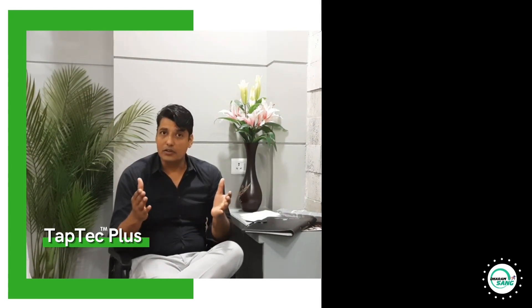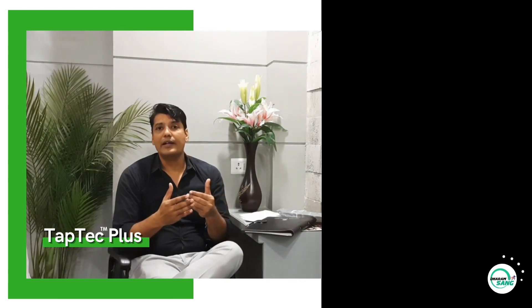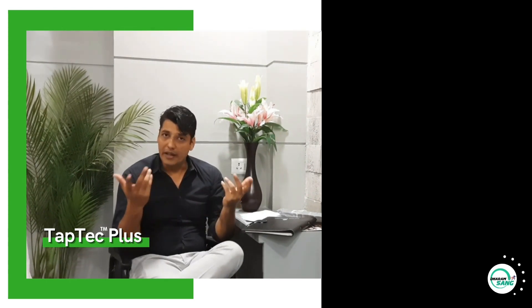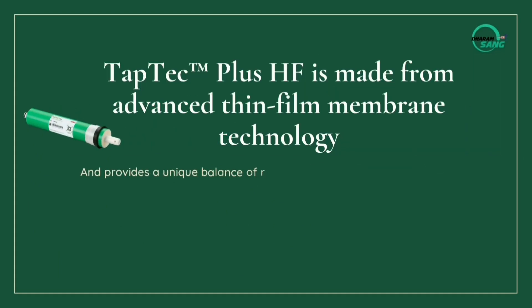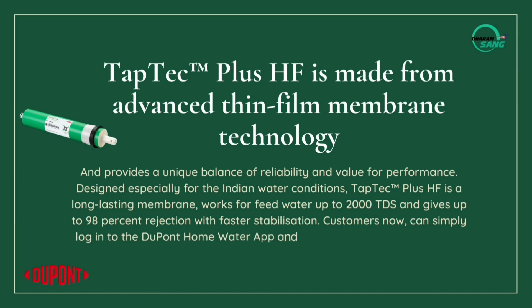Our channel partners report that after installing this membrane, clients have never complained about the taste of the water, reduced water flow, or the membrane getting clogged. There are no problems at all. In fact, it seems that after installing this membrane, the overall lifespan of the system — including the valves — has increased.